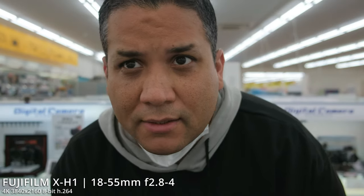So here I'm going to do a little vlogging style setup — the X-H1 with the kit lens 18-55, again 4K 8-bit. It's looking really nice. Keep in mind the autofocus is on, so it's not doing that hunting that I used to experience.